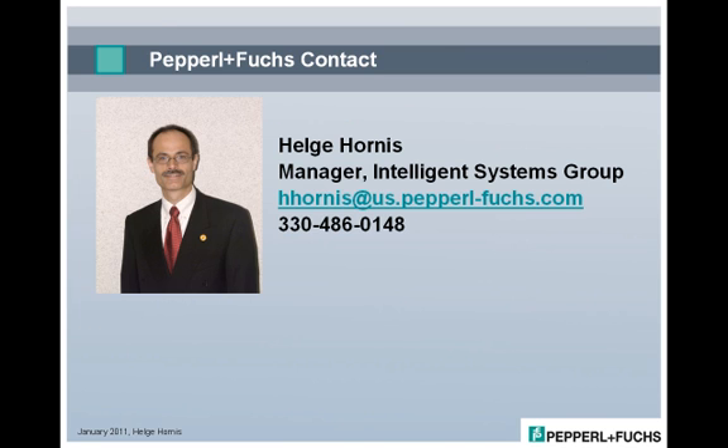Thank you very much for your interest in the new Pepperl & Fuchs G10 AS Interface Module family. As always, feel free to contact us with G10-specific or general AS Interface application questions.